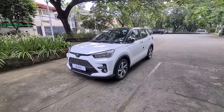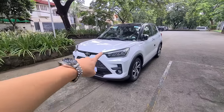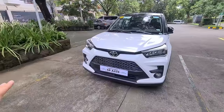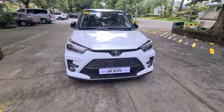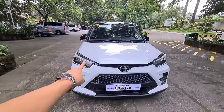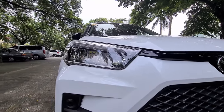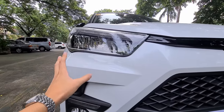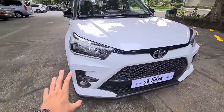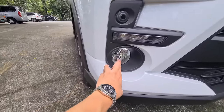Here it is — a brand new Toyota Raize, the 1-liter turbocharged CVT variant, which is the top-of-the-line variant, finished in pearl white paint with a two-tone exterior, meaning it has a black roof. The front of the car is actually pretty cute — it reminds me of the kei cars in Japan and looks like a bigger version of the Wigo. Starting from the front, we have LED headlights which are pretty okay — I wouldn't say they're strong. We also have an LED daytime running light on both sides, and sadly the LED technology didn't make its way to the fog lamps, which I believe use a regular halogen bulb.